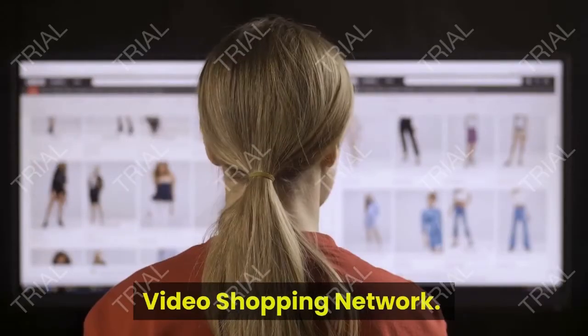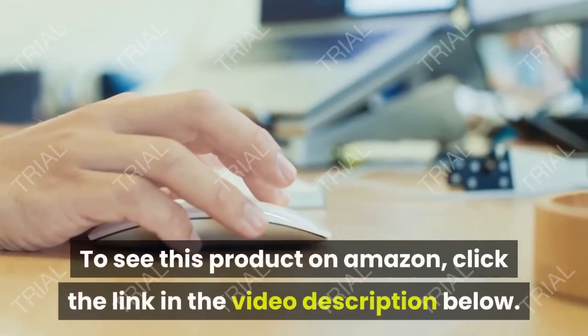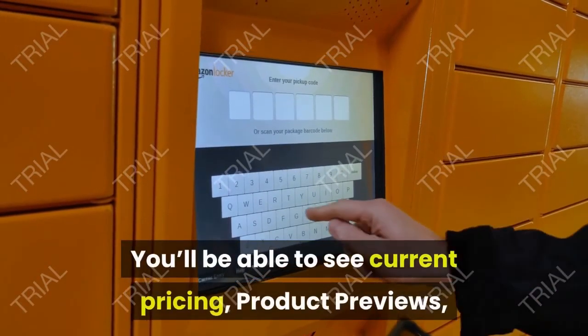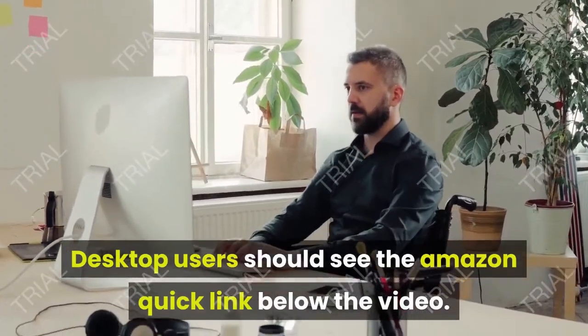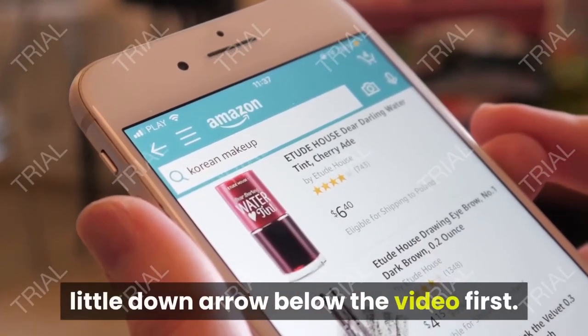Video Shopping Network, an Amazon affiliate. To see this product on Amazon, click the link in the video description below — you'll be able to see current pricing, product previews, and any special deals. Desktop users should see the Amazon quick link below the video; mobile users will need to click the little down arrow below the video first.